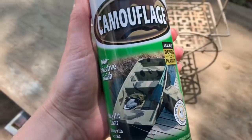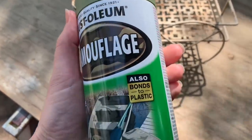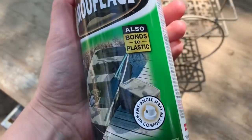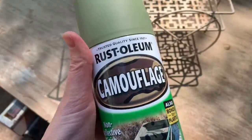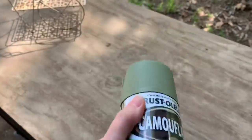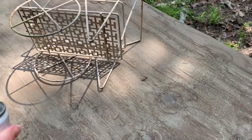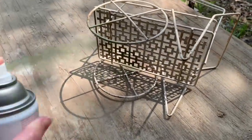The first thing we're going to start with is this cute little flower cart that I got at Goodwill, and I'm going to use some of this Camouflage Rust-Oleum paint. I found it at Home Depot and I absolutely fell in love with the sage color that they had. None of the other green spray paints compared to this one so I decided to give this one a try. I've used Rust-Oleum but not this Camouflage type brand.